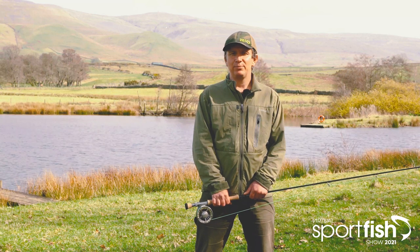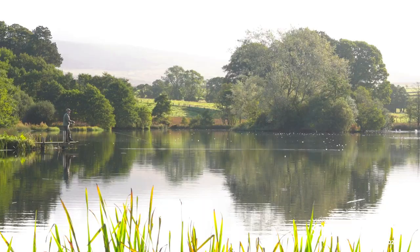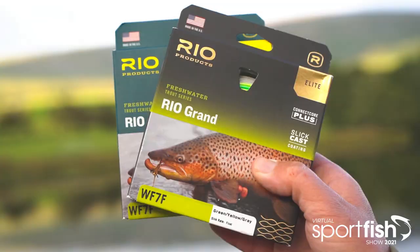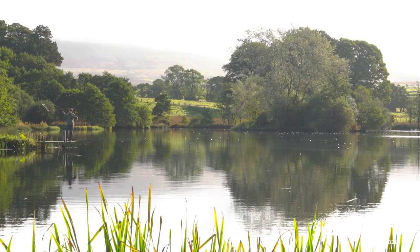Hi, my name's Jim Fern from Guide Flyfish and I'd like to welcome you to the Virtual Sport Fish Show 2021. Today I'll be discussing casting and fishing with Rio's new range of SlickCast lines that are of particular interest to the stillwater angler.